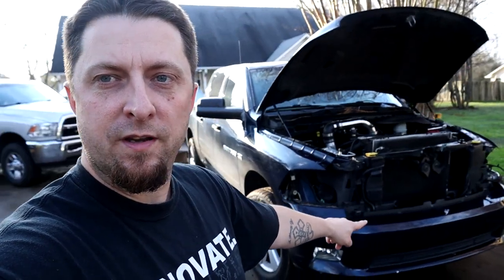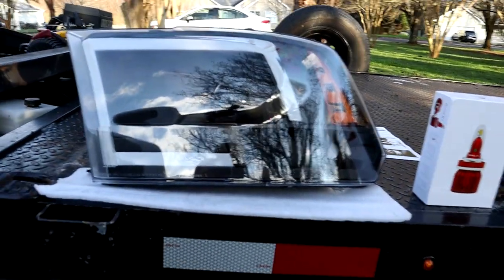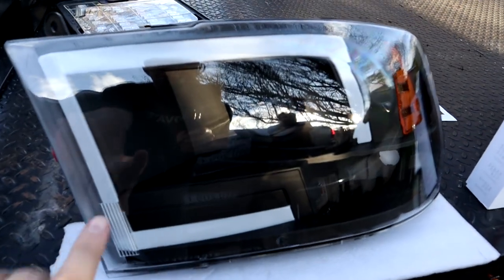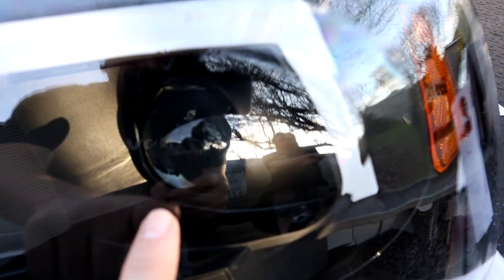We already started working on Storm a little bit. We got the old headlights out of the truck as you can see right here, and we have the new ones and the new bulbs over here on my trailer. We just unboxed them. Here are the new headlights and the new bulbs. These are a blacked-out version with a black housing — these are projector headlights as you can see.